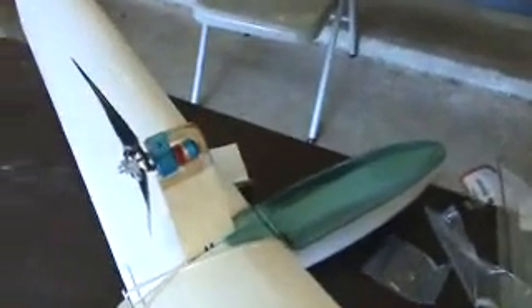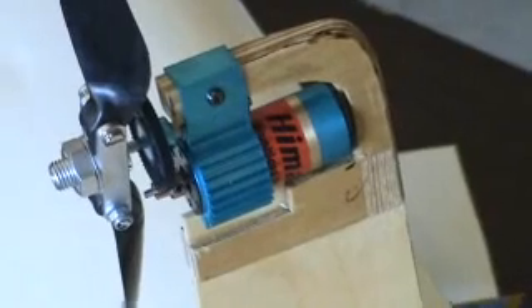Obici covered foam wings. And what I did is I put a power pod on this thing. As you can see, it's a hi-max motor. I got it at the highest gearing I can possibly do, which is 6.6 to 1. That's a 12 by 8 propeller — aeronaut folder.